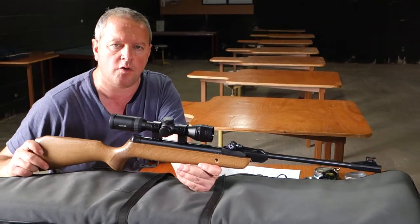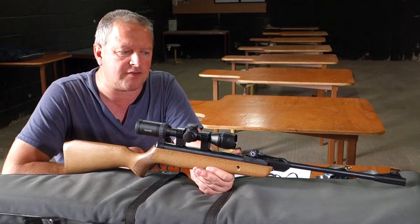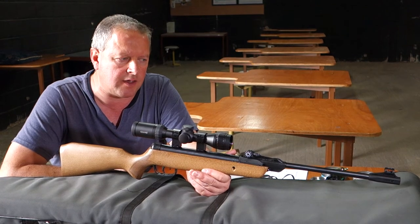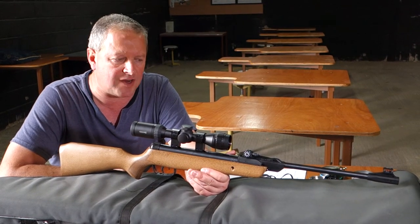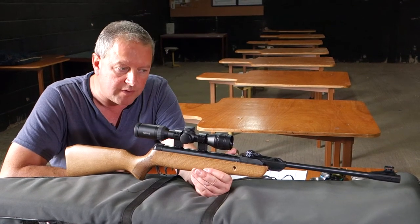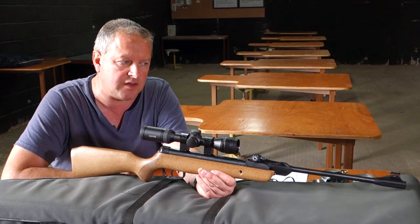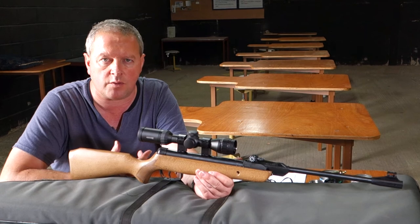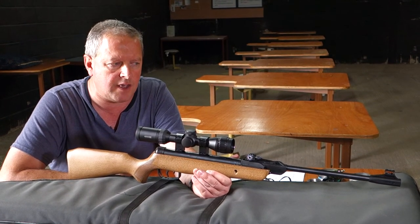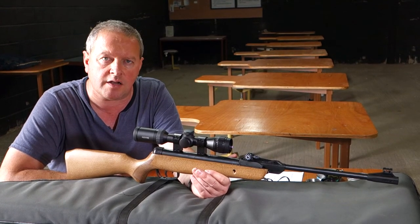As far as performance goes, although it's very low powered — and we want it that way so it's easy to manage — I've still had surprisingly good results which stopped me in my tracks. My records show at 20 yards I've had three-quarter inch groups with the open sights. Once I put a scope on it I've had half-inch groups at 30 yards, using Air Arms Double-O Field pellets of course. It just shows you that there's proper inherent accuracy in this, which is only going to encourage the younger shooter.